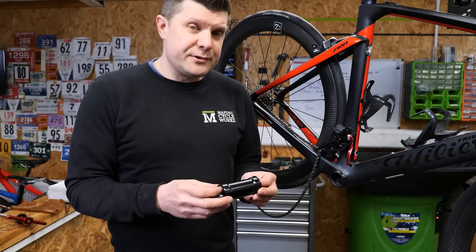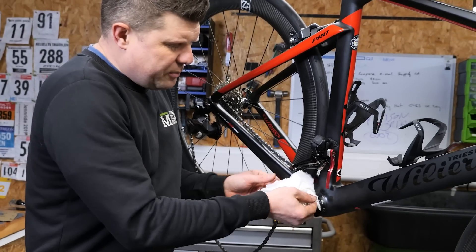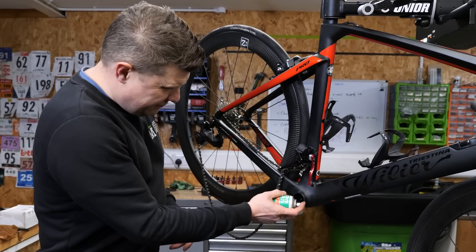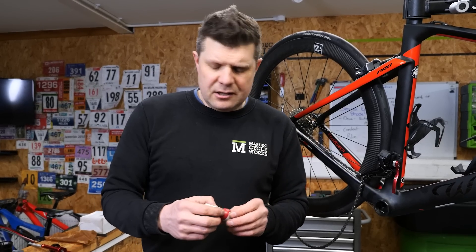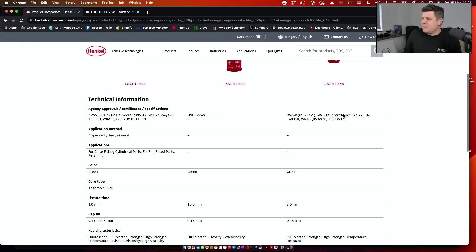Before we do anything we're going to clean with IPA to get rid of all the pen marks and lubrication from sanding. Then we'll apply Loctite Activator SF7471. To fix this we're using Loctite 603, which is a high-strength retaining compound — remember we've gone right to our limit on one side at 41, and the other side is between 95 and 98. This should work well for us. Quick interlude on Loctite: this is Loctite 603 as discussed.